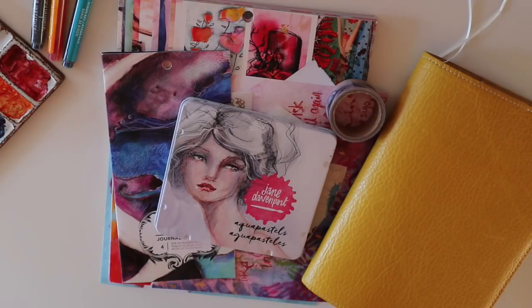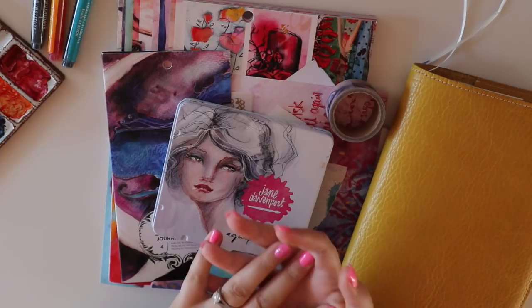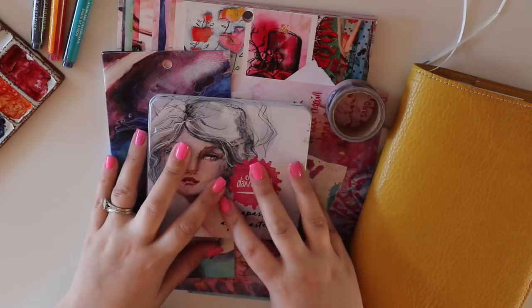Hello and welcome to another video using the Jane Davenport Mix Media range. Today we're going to play with some tip-ins — my favourite thing to create for my journal. You can add photographs on the backs of them or just have them as little mini works of art. You can also laminate them, turn them into bookmarks, dashboards, or postcards. We've just finished up with IncoWrimo, so if you wanted to make more postcards to keep the snail mail love alive, you certainly can do that.